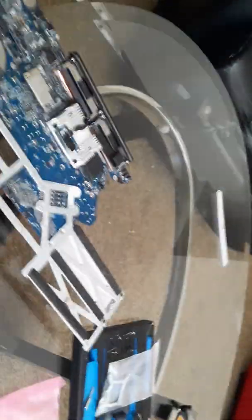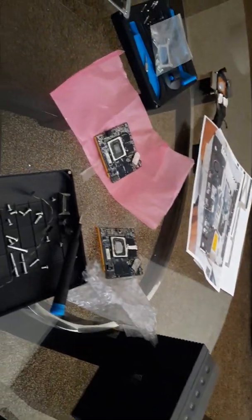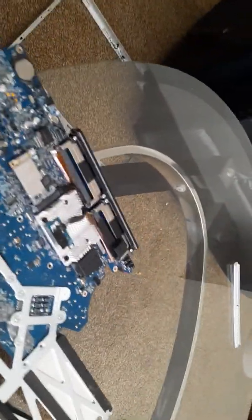When I got the computer, it was not showing any video. So I went on to the internet and discovered that it had a GPU issue.